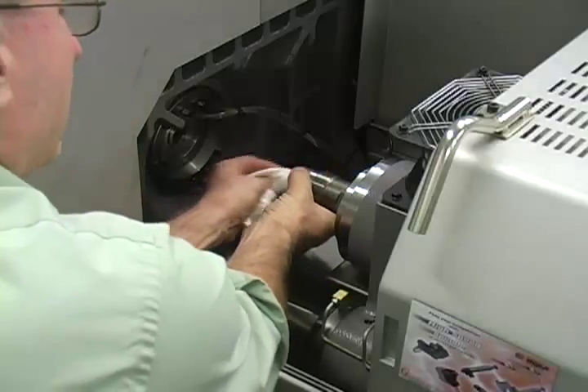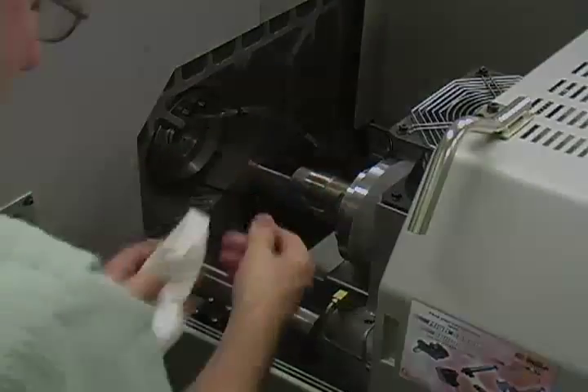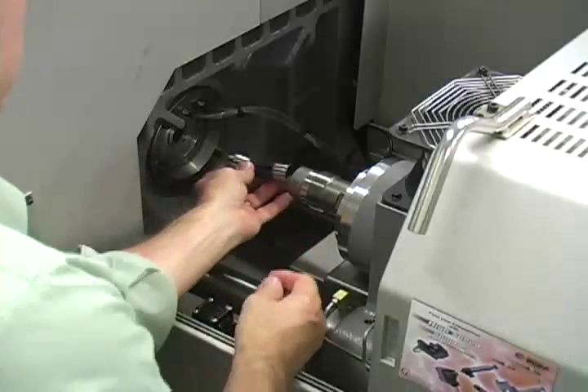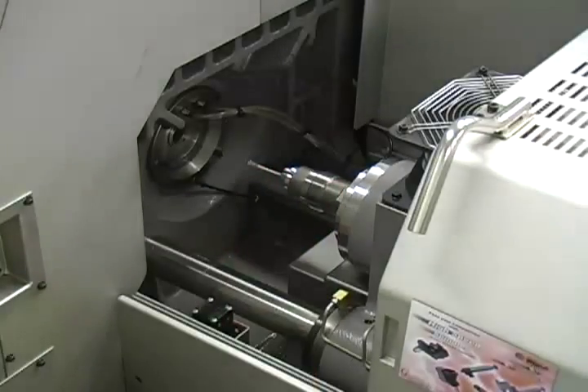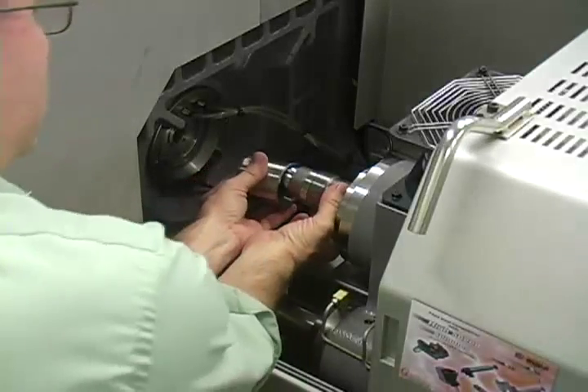Always clean in and around the spindle so that chips and sludge are not present. Do not blow air into the spindle, as this may force residue back into the closing mechanism. Insert the collet, wipe off the spindle nose cap, and thread it back onto the spindle. Tighten the nose cap with the appropriate wrenches.